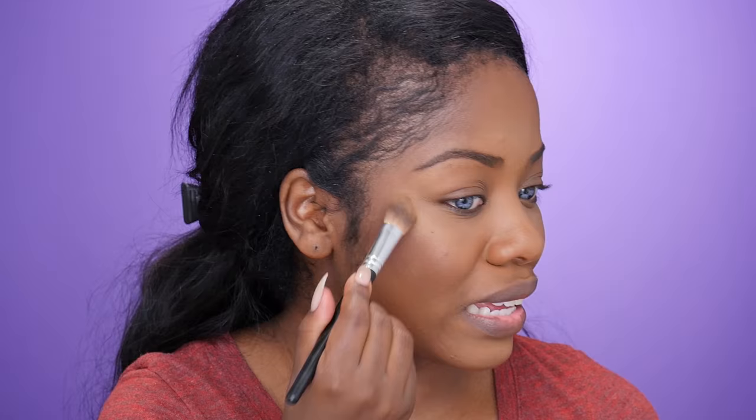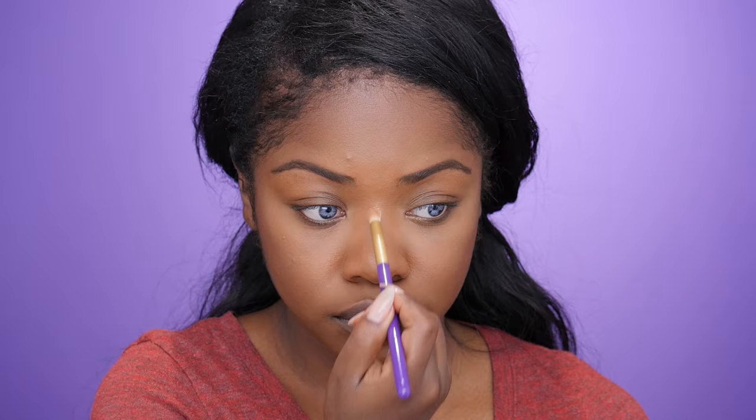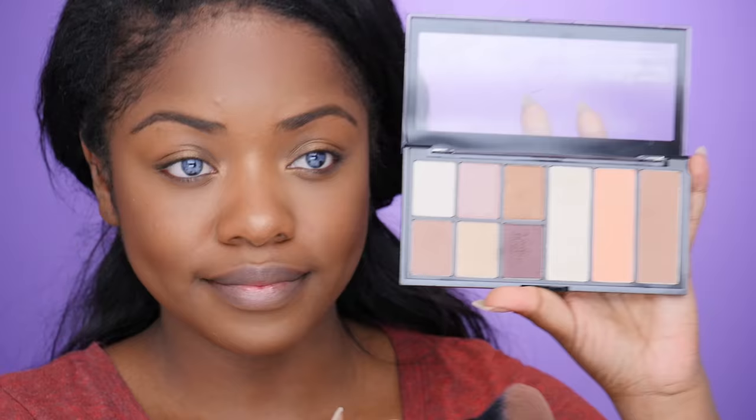I apologize that my hair is an absolute wreck this entire video — I just guess I didn't try before filming. Then I went in with the highlighter shade and placed it in the areas where I would normally highlight: on my cheekbones, on my nose, on my inner tear duct, and in the center of my eye.